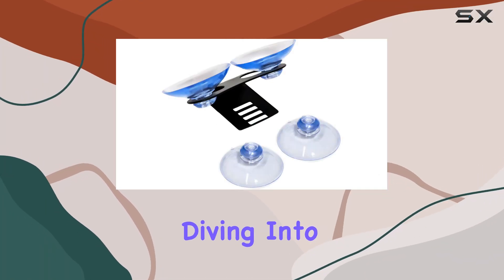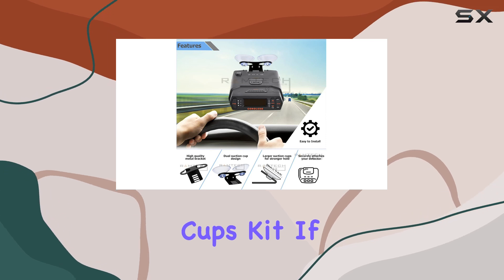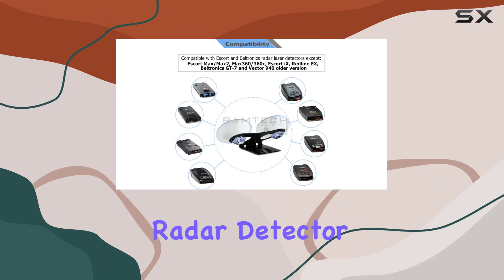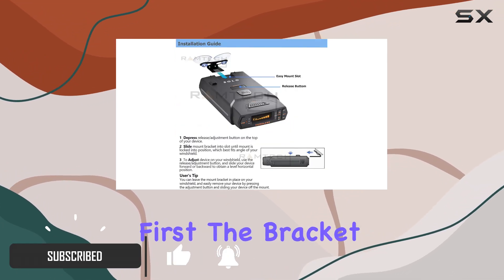Hey everyone, today we're diving into the Ramtec Car Windshield Mount Bracket Plus for Suction Cups Kit. If you've been searching for a sturdy and reliable solution to mount your radar detector, this might just be what you need. Let's talk about the build quality first.